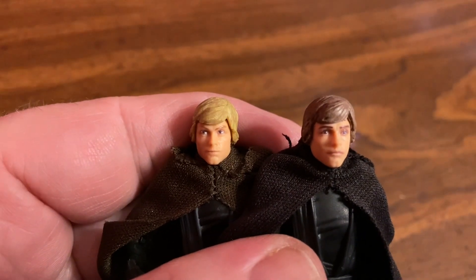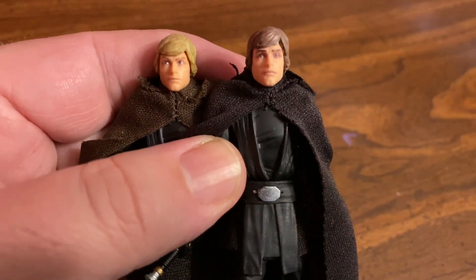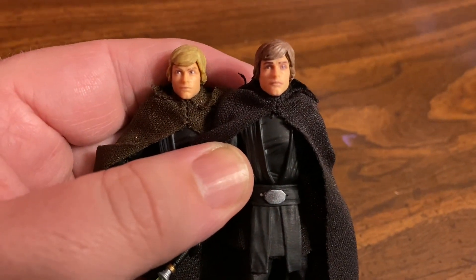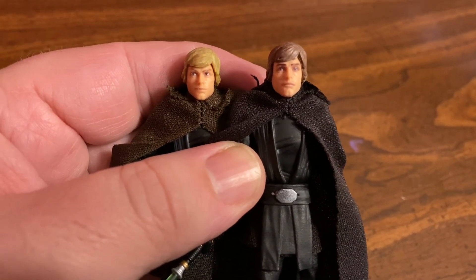But still, it's good to get an actual Mandalorian-flavored Luke, if you will. The belt buckle does help, because that was very prominent on him when he came in there. To get a Mandalorian Luke Skywalker is pretty cool. I'm sure we'll see a Book of Boba Fett one in the future as well.